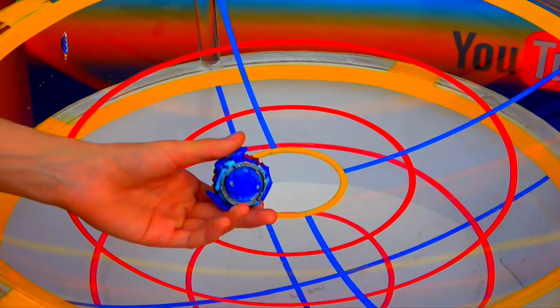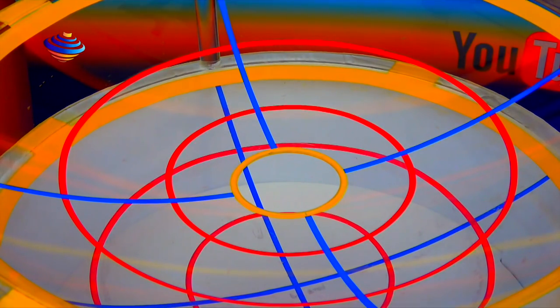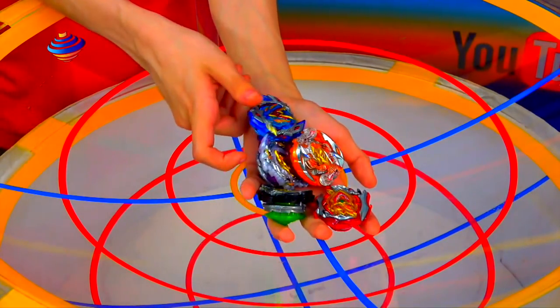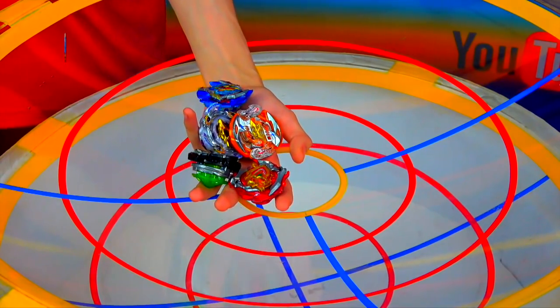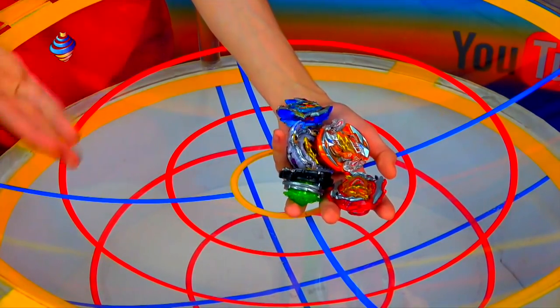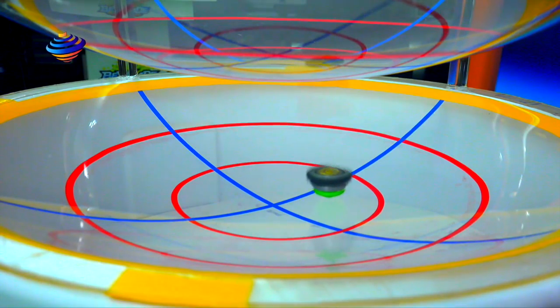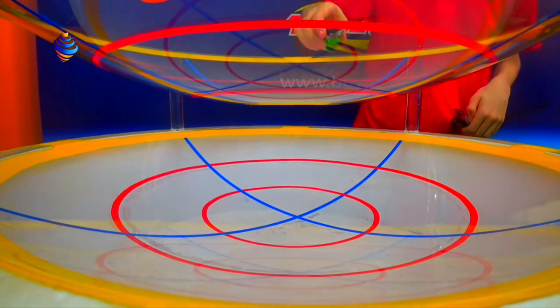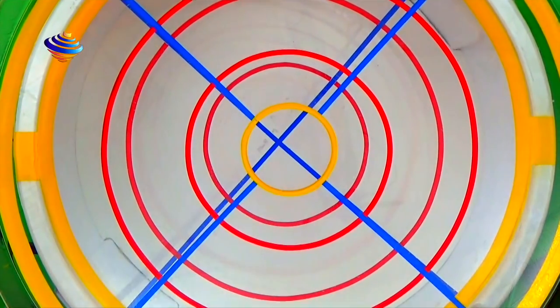So we have these Cho-Z bays. Before we continue, I'm gonna do some practice launches, some trick launches, to see what we can do. Then we'll do some random battles with all the Cho-Z bays. We got Fournius now — three, two, one, go shoot! So I'll do a few practice launches because some stamina-type bays just go straight down to the middle. The cool thing about this stadium is that they ride around the hole, which is great for a little sneak attack on the top.